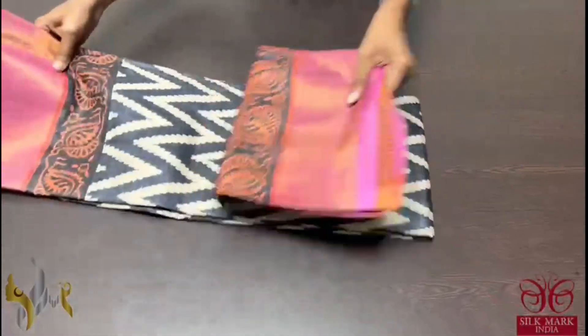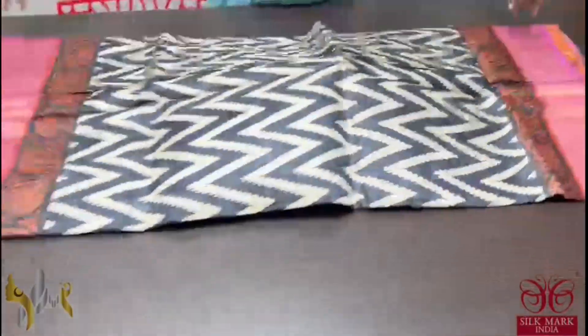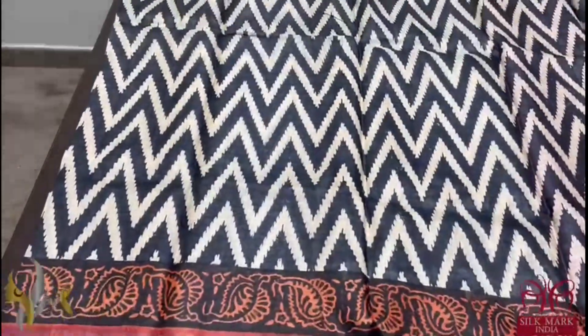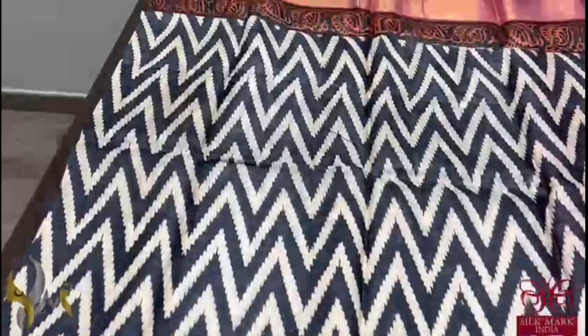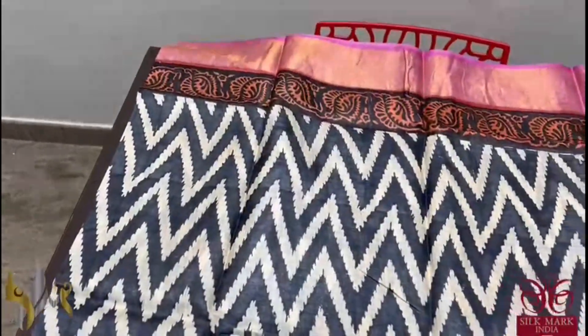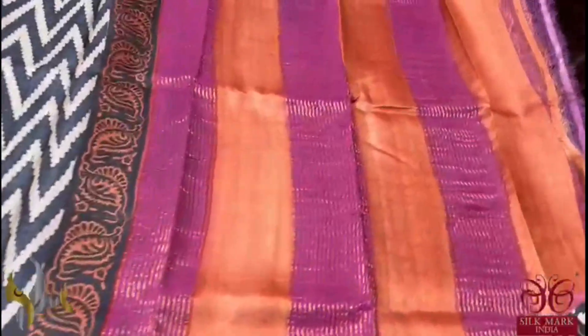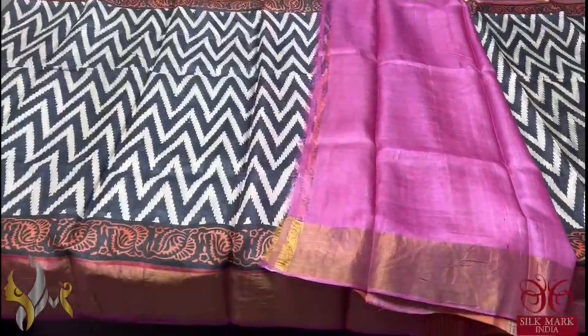Pure Tassa Silk Sari, premium quality, with zari borders — a very elegant acid wash boiled Tassa fabric. With a zigzag patterned black and white base, black is used for the zigzag horizontal lines. We have pink borders with a printed border as well, and a dual color pallu with a pink color blouse piece. A different sari with authentic silk mark.